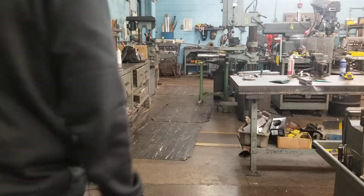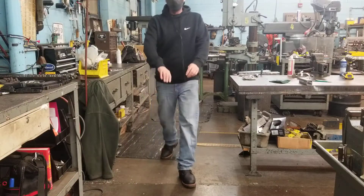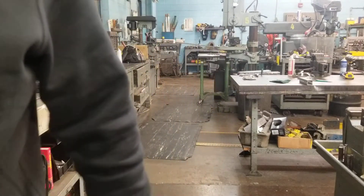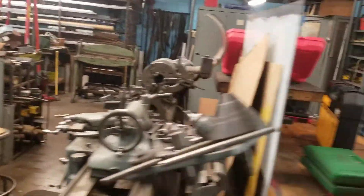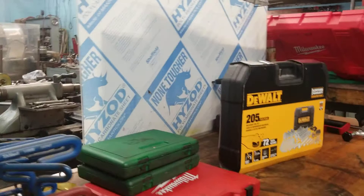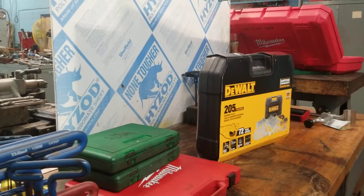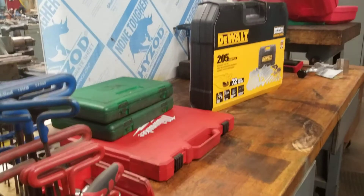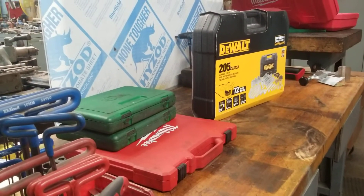Hello, welcome to the workshop. I'm Doug. Yeah, I am Doug and I am an addict. I'm addicted to socket sets. No, but I do love socket sets. Who doesn't love a socket set? Even a cheap socket set can bring a smile to a guy's face.